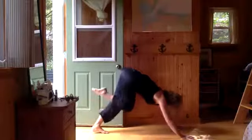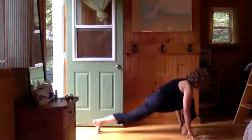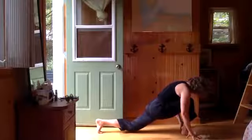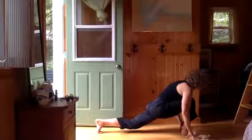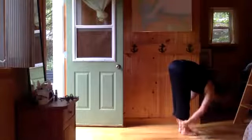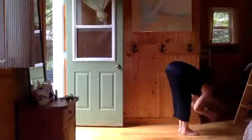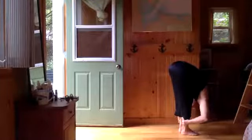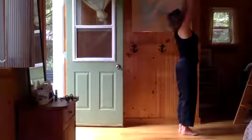Big inhale, half lift — spine comes parallel to the floor, use your arm muscles. Exhale and then fold, use your arm muscles again. Then use your butt and your belly — up we come. Exhale neutral. Last side — here we go. Inhale overhead, lift your chest to the ceiling. Exhale fold, body's getting warm. Inhale half lift, exhale fold.